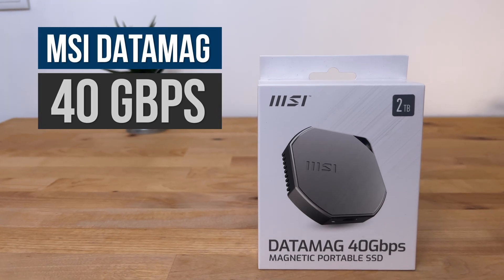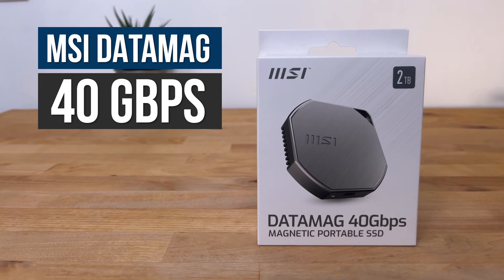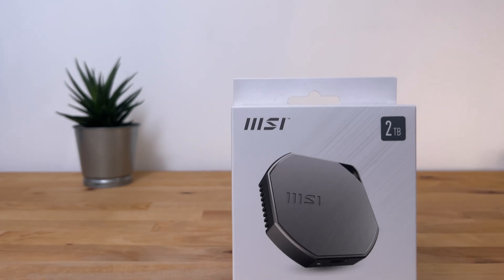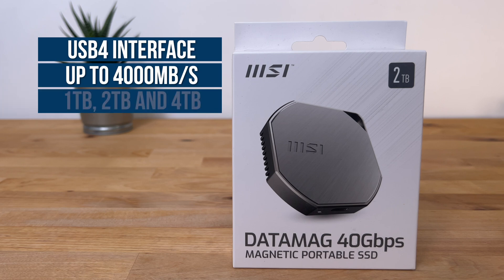In this video I'm going to be taking a look at what's easily the best external SSD I've ever tested on M-Series Macs: the MSI DataMag 40 Gbps. This is an updated version of the older DataMag 20 Gbps which MSI released last year. Unlike the older version which used the USB 3.2 Gen 2x2 interface, this new version is USB 4, meaning potential read and write speeds of up to 4000 megabytes per second.